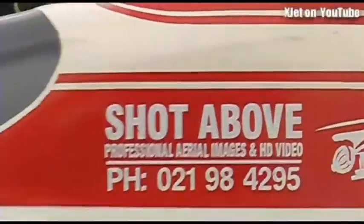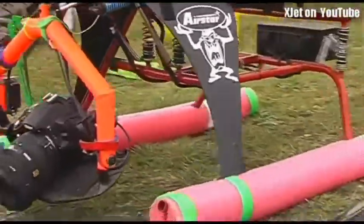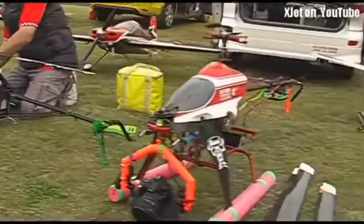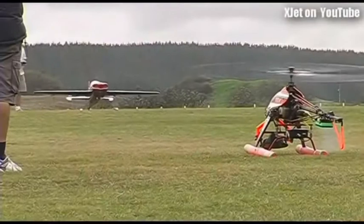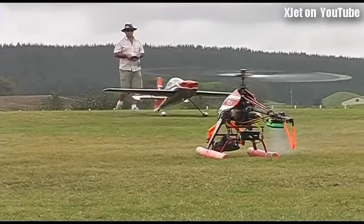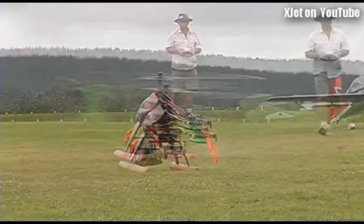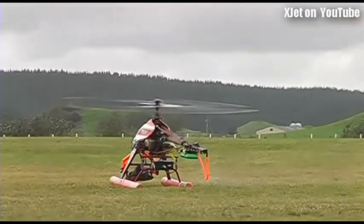Great stuff. I want to watch James fly this first before I fly it. What's he flying? He's flying this. That's nice. All right.